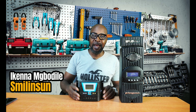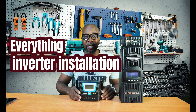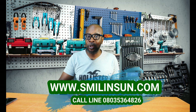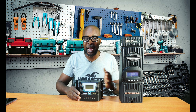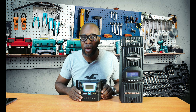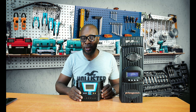Welcome back guys. My name is Ikenna from Smiling Sun — everything solar installation, everything going green. So we're trying to talk about these two charge controllers. If you haven't subscribed, what are you waiting for? You should have done that like yesterday. But if this is your first time on the channel, kindly subscribe. We would love you to be part of this community.